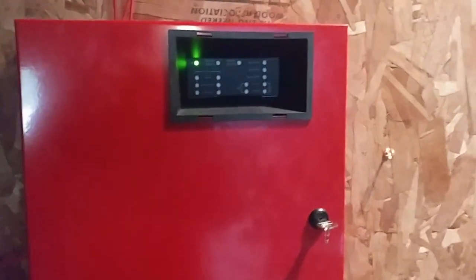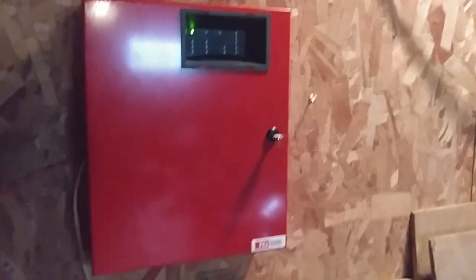Yo, what's up everyone? This is your boy Vintage Firearm Guy. Happy Firearm Friday. Today we're doing system test number 28 with the FCI panel. Let's get started.